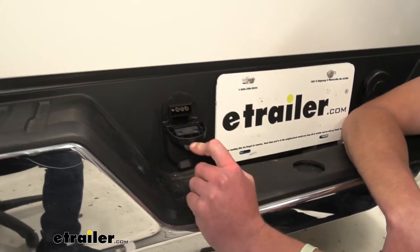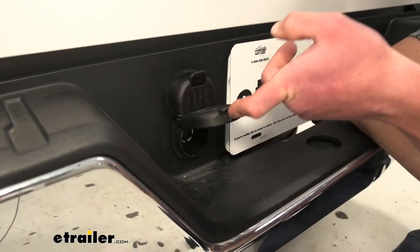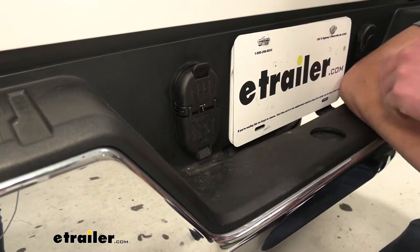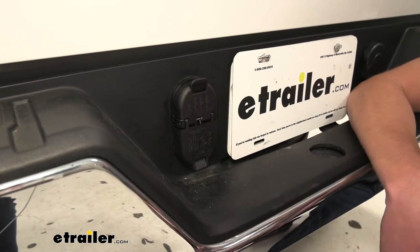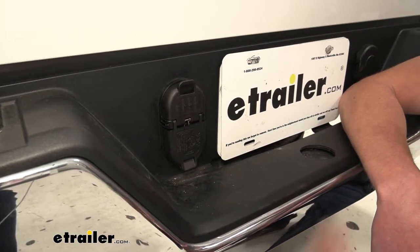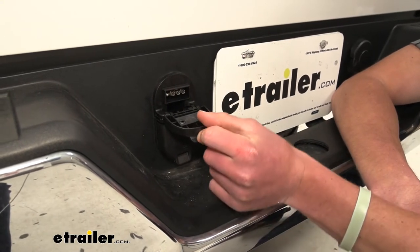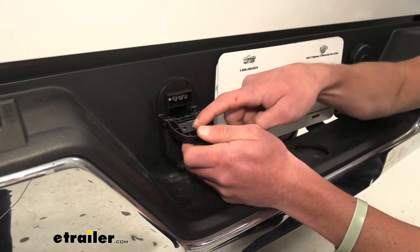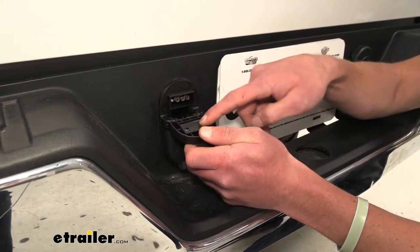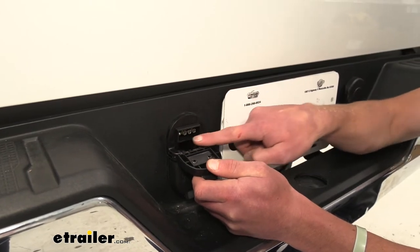We do have some spring-loaded doors so they're going to snap back nicely. This is going to be great to keep out all that moisture, because over time going down the road, if we're hauling a trailer in rainy or snowy weather, all that corrosion from salt and water isn't really going to get in there. We have a little rubber piece here that gives it a nice seal around the shape of our plug.